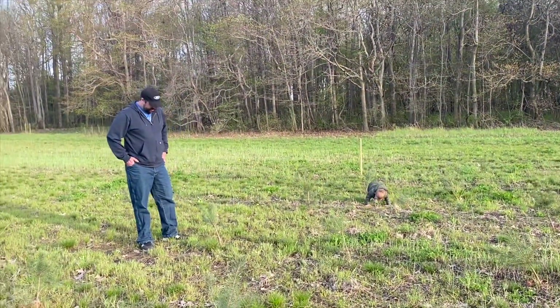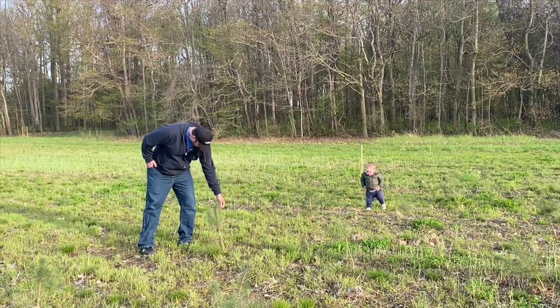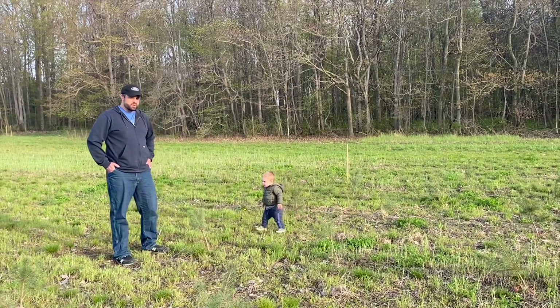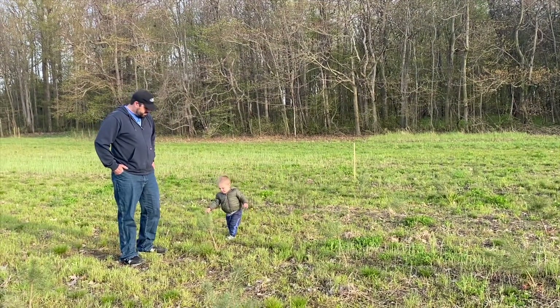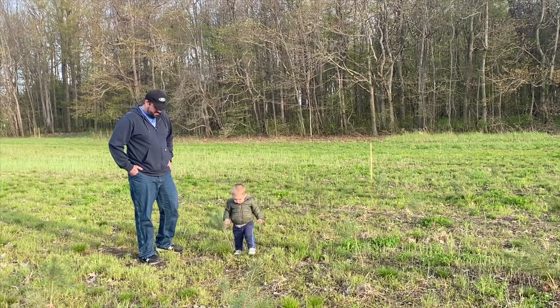That's about it — just got to get them planted properly. Like, this is a prime example: I could basically just pull this out of the ground. We're just in too much of a rush. We'll get it done right and hopefully everything will survive.